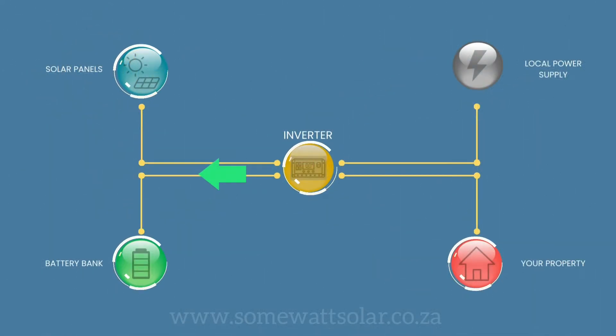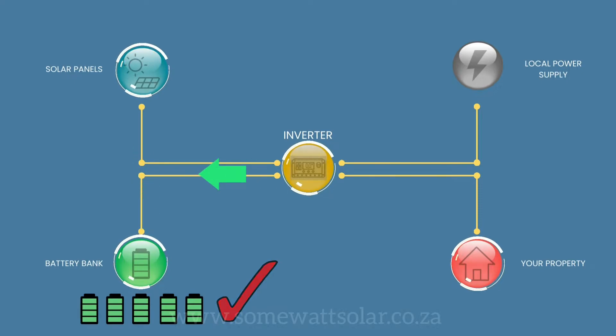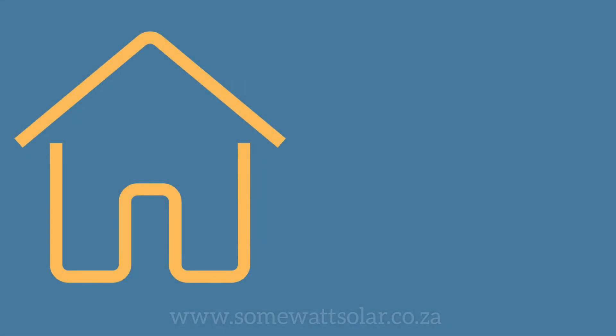It's therefore extremely important to have the correct size battery bank to prevent wasted storage. With a correct size battery bank, you can run your home when the sun goes down.